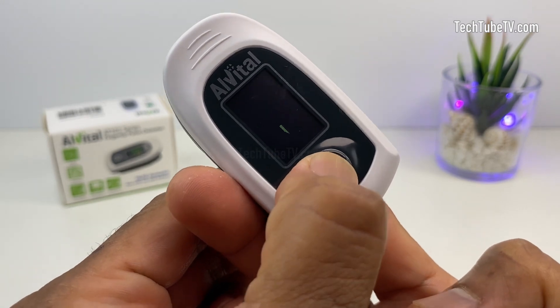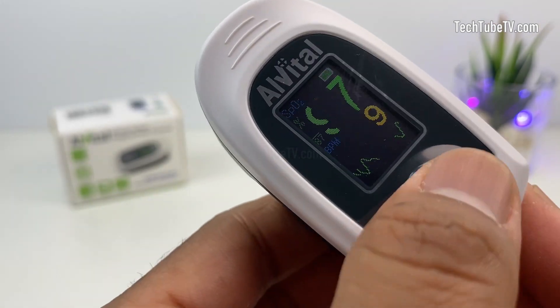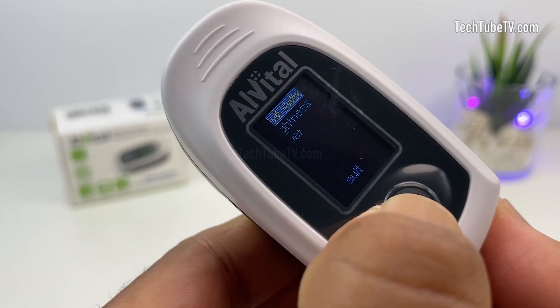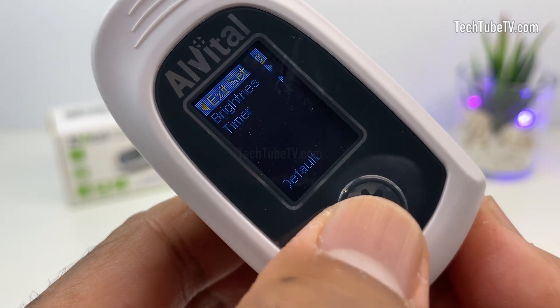By short pressing this button, you can rotate the display data according to your preference. By long pressing this button, it loads the settings option. There are three options: brightness, timer, and default. Short press to navigate the options and long press to select an option.